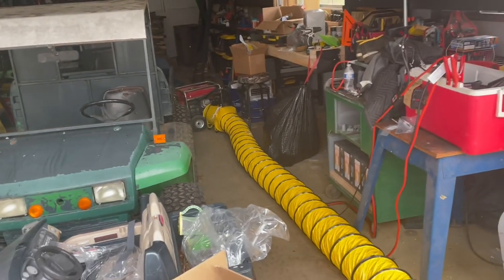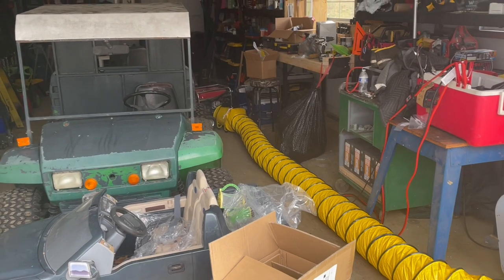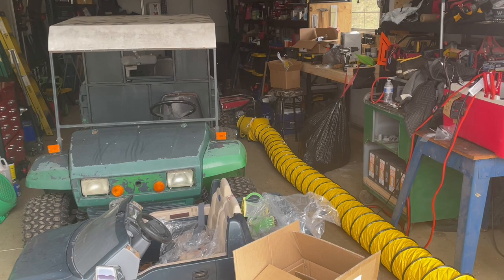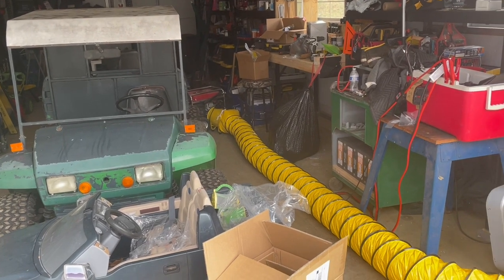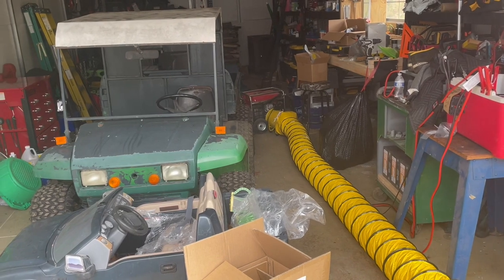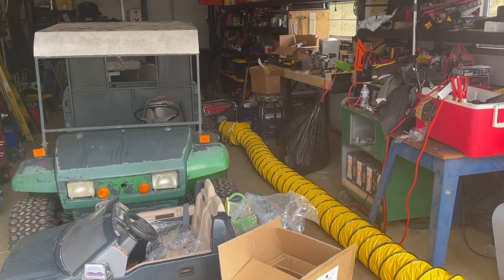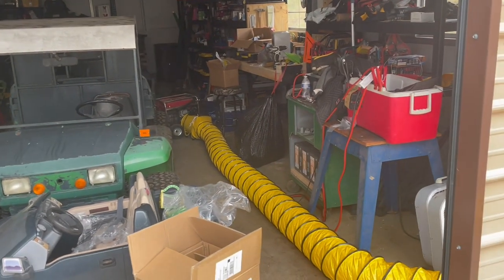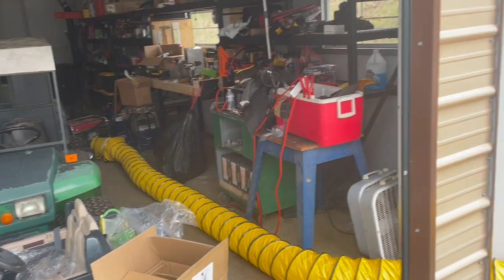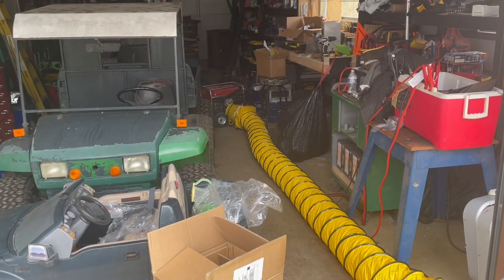The other thing I can do is put the generator outside and then run the tools indoors too, just run extension cords to them, and then I can put this fan on the exhaust of the vehicles or near anything that's making fumes or smoke. I've had situations where I'm in here welding plastic and it's letting off all sorts of fumes, and I'm able to let those fumes go out of the building so I'm not breathing them in — very useful for a ton of things.